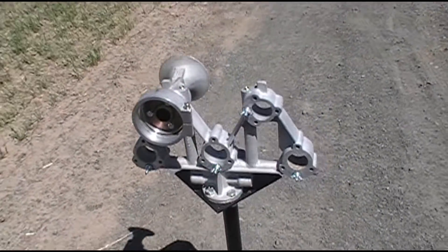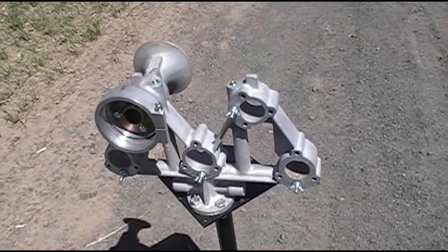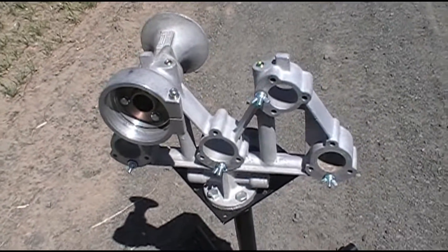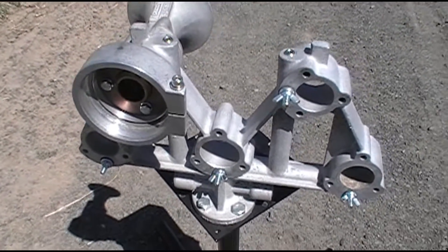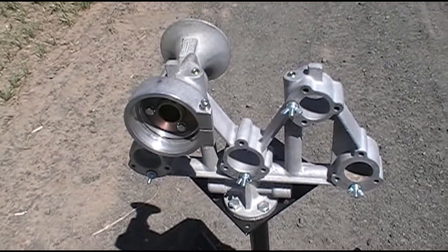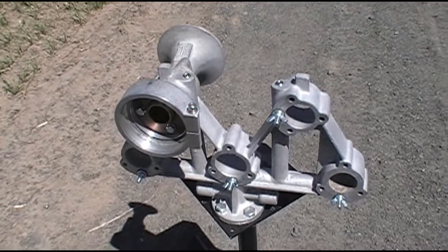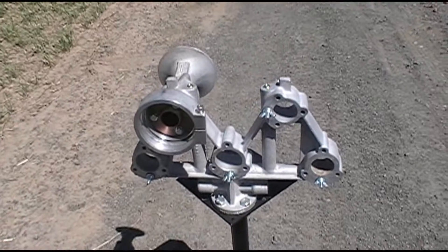Now there are two methods to voicing an M-Horn. One is called a shop tune and one is called a field tune. Again, the proper term is voicing but that's just the common terminology. What I'm going to demonstrate today is a shop tune, which means you assemble each bell and head to the manifold as you voice the horn. A field tune is where you fully assemble the horn and tighten the back caps down so much that the bells you're not voicing can't speak. Personally, I don't see any reason to do a field tune unless you're literally doing it on top of a locomotive. You run the risk of over-tightening things and damaging stuff. So if you have the ability to do a shop tune, just go with that.